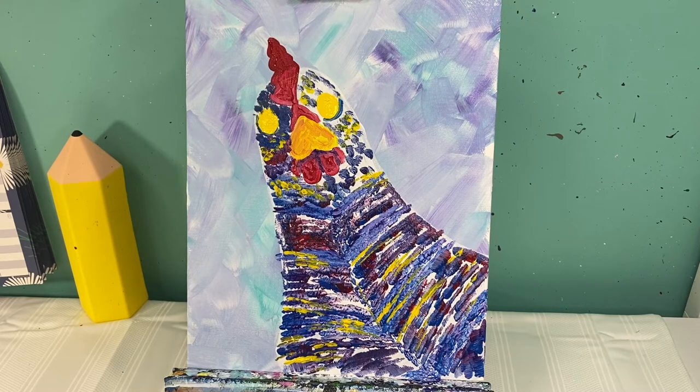Now I'm going to let Little Miss Chicken dry, and when we come back we're going to add our final details — our highlights and lowlights, our high color, of course our glasses. We're going to give her a necklace and finish her up.